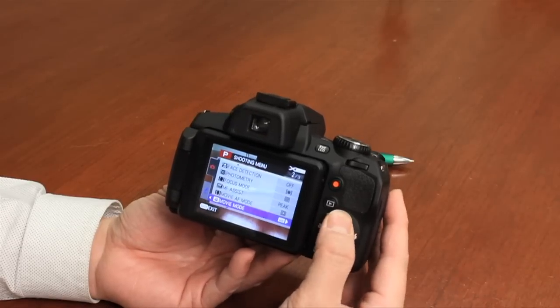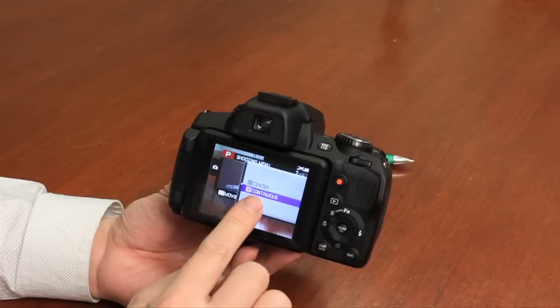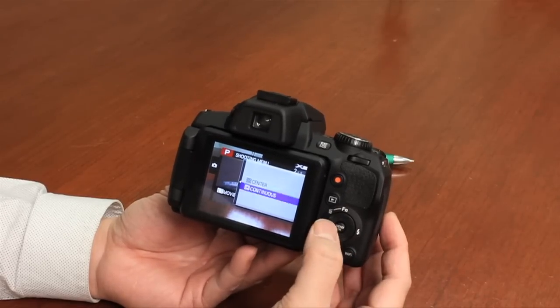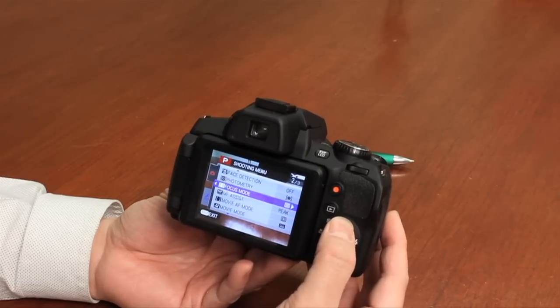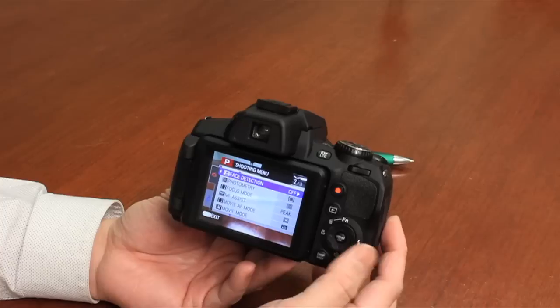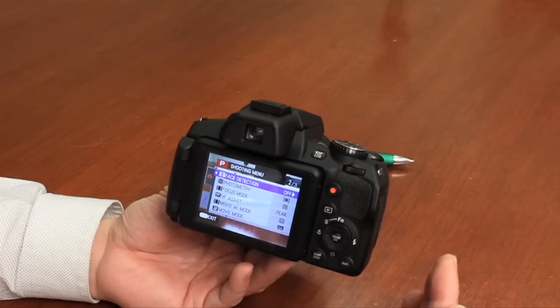In addition, you can change the autofocus mode on video. If you don't want it to continuously focus, you can set it to center focus, which will only set the focus when you first start the video. You also have the ability to turn on face detection, which during video will continuously focus using face detection if that's what you want.